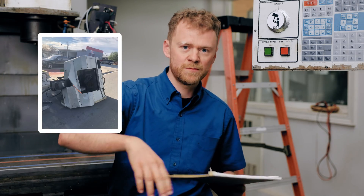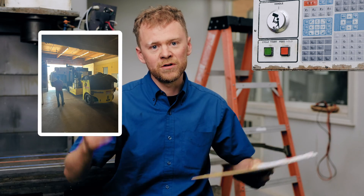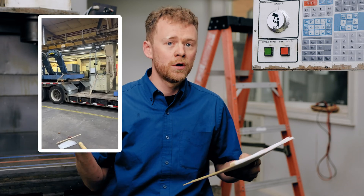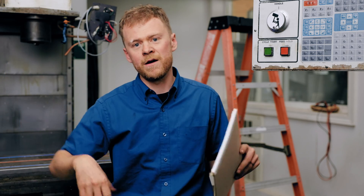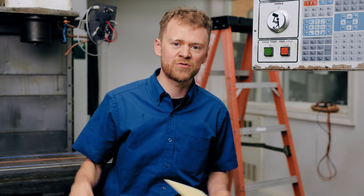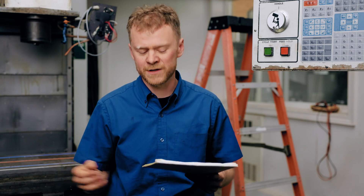They unload the truck, place the machine — and of course they place it too high — so we raise it, lower it, fit the coolant tank, check the power, check the phasing, turn the machine on, put in the unlock codes if there are any, undo the shipping brackets, jog it all the way around, hook up all the hoses, hook up all the externals, level the machine, do a break-in program, make sure the program transfer works, the tool changer is hooked up. So that would be new install, training, things like that.